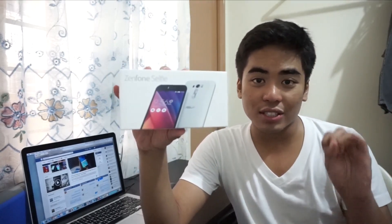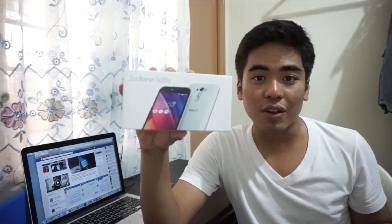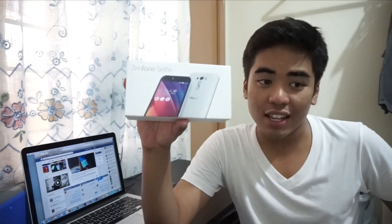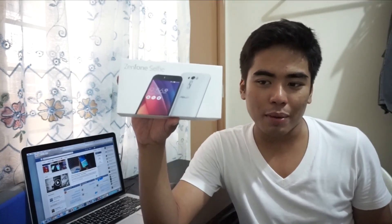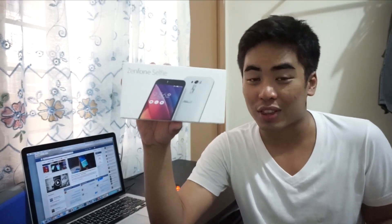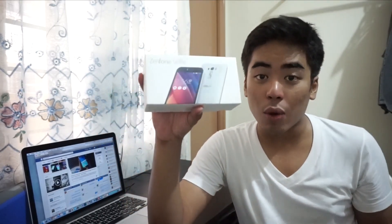It's available in three colors: teal, pink, and white. The teal and pink are well suited for most women, but of course there are some men who would prefer a pink or teal smartphone. The teal looks really good but the one I got is the white one.